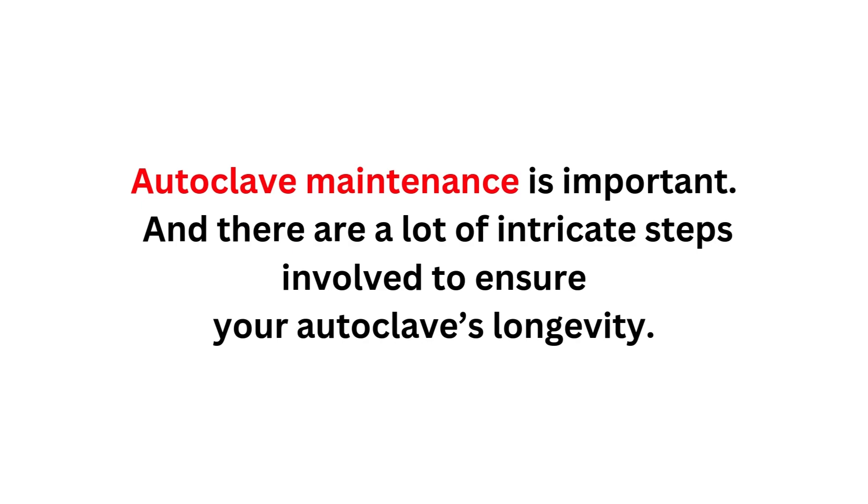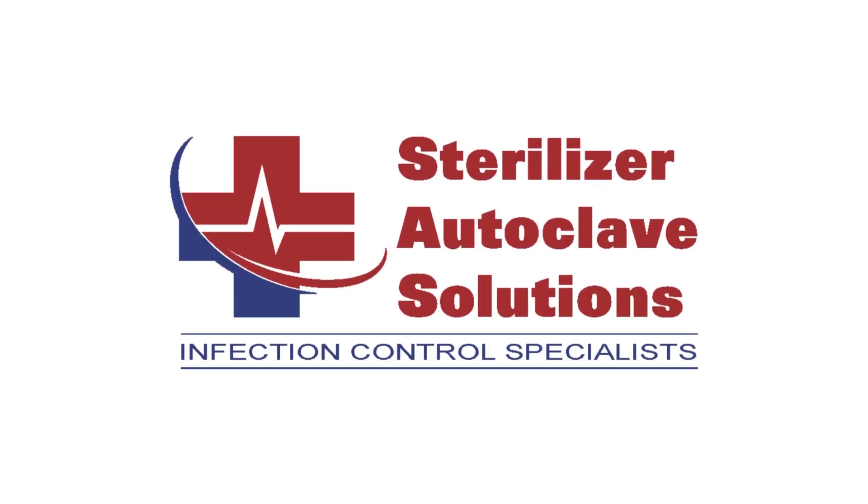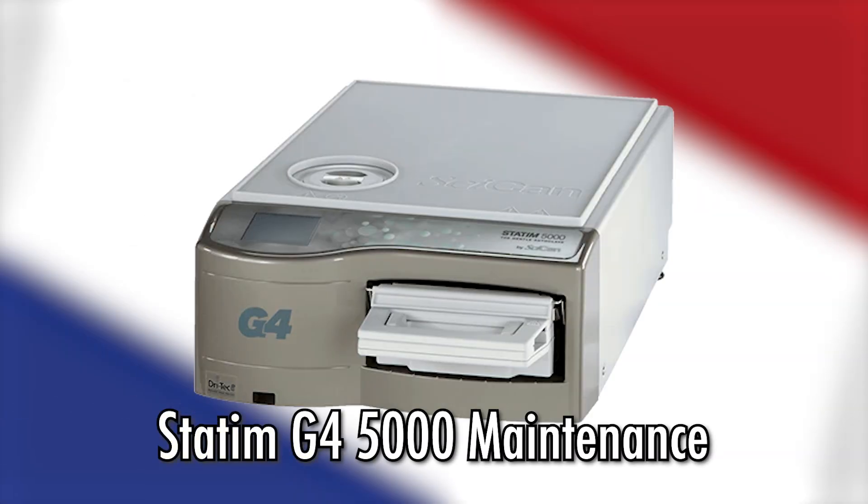Autoclave maintenance is important, and there are a lot of intricate steps involved to ensure your autoclave's longevity. Here at Sterilizer Autoclave Solutions, we understand that better than anyone. So in this video, we'd like to show you how we perform service maintenance on the STATUM G4 5000.